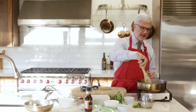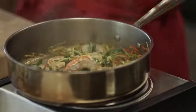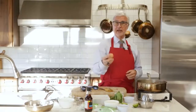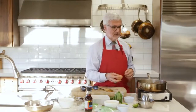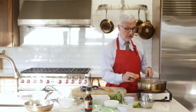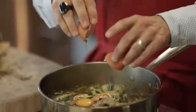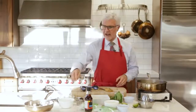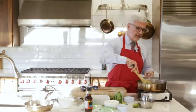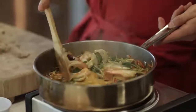Next we're going to add an egg. Get yourself an omega-3 or pastured egg — they're in every store. Please don't use commercial eggs; they're loaded with problems you don't want. The chickens have been fed corn and soybeans. We're going to throw in that egg and stir that around for just a second, and then we're going to put back in the noodles.